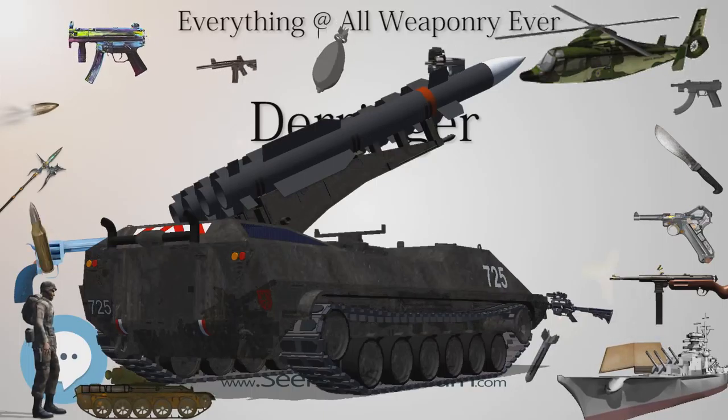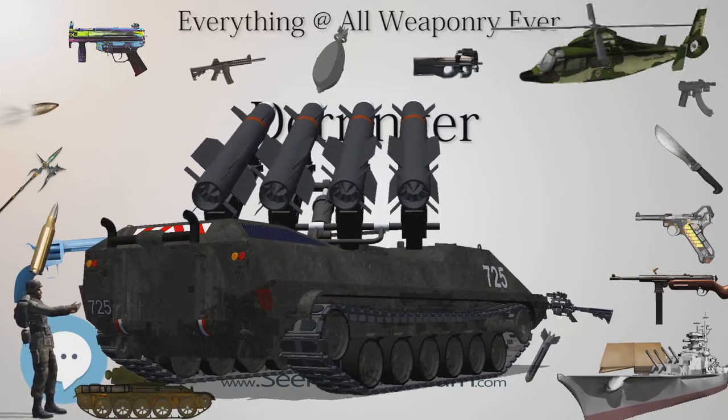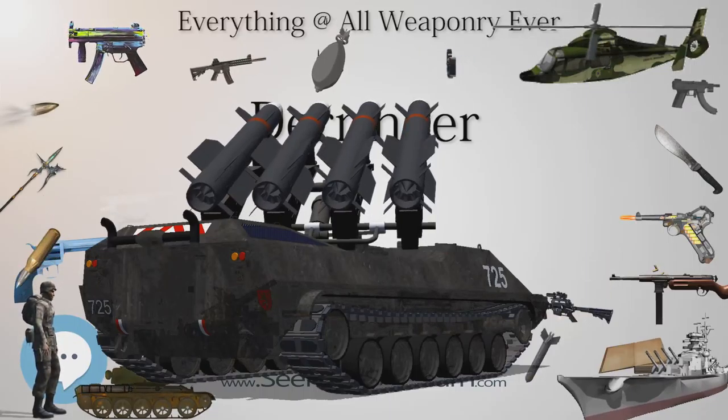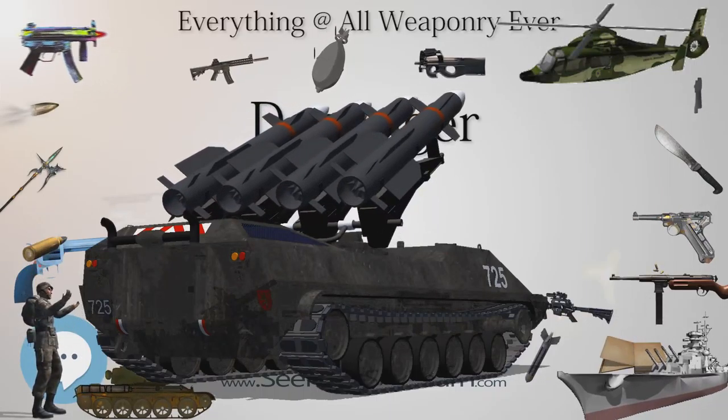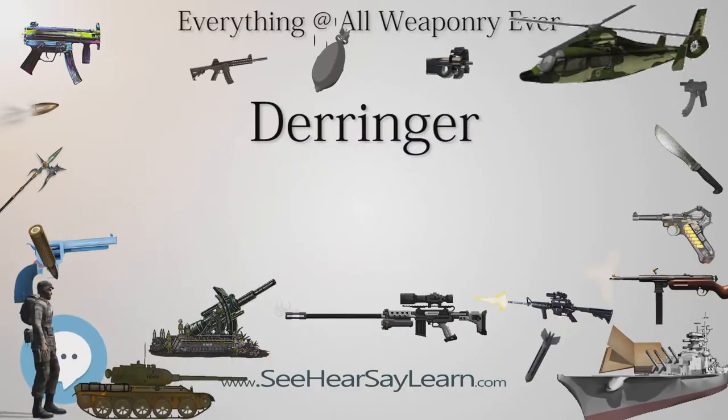The last model to be in production, the third Colt Derringer, was not dropped until 1912. The third Colt Derringer model was re-released in the 1950s for Western movies under the name of the fourth model Colt Derringer.